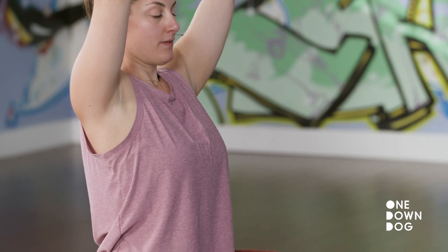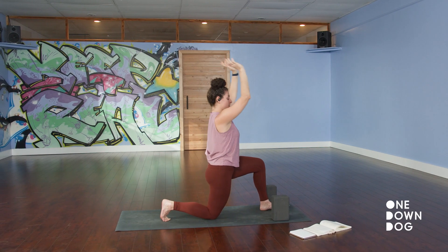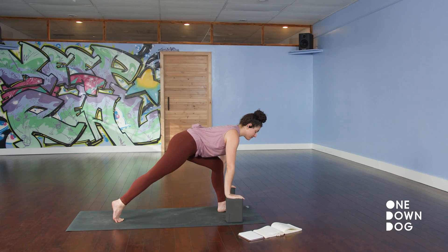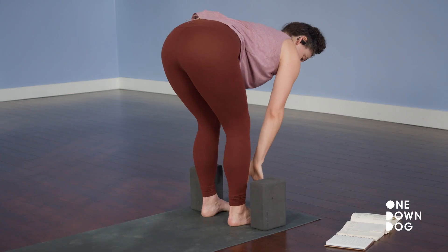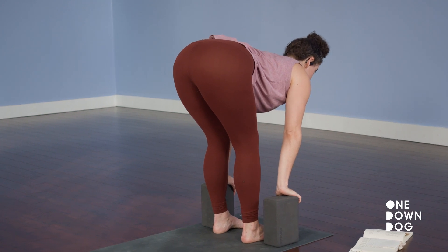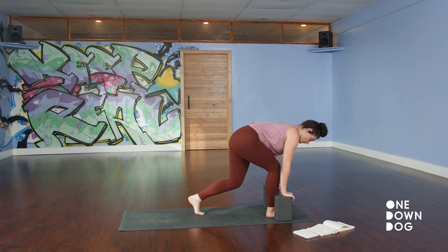Take two big breaths. Breathing out, hands to your blocks. Back knee lifts. Breathe in for runner's lunge. As you exhale, two short steps or one long step forward, landing between your blocks. Your two feet are hip bone distance apart — not outer hip. Knees and second toes pointing straight ahead. So we're back where we started — parallel base.